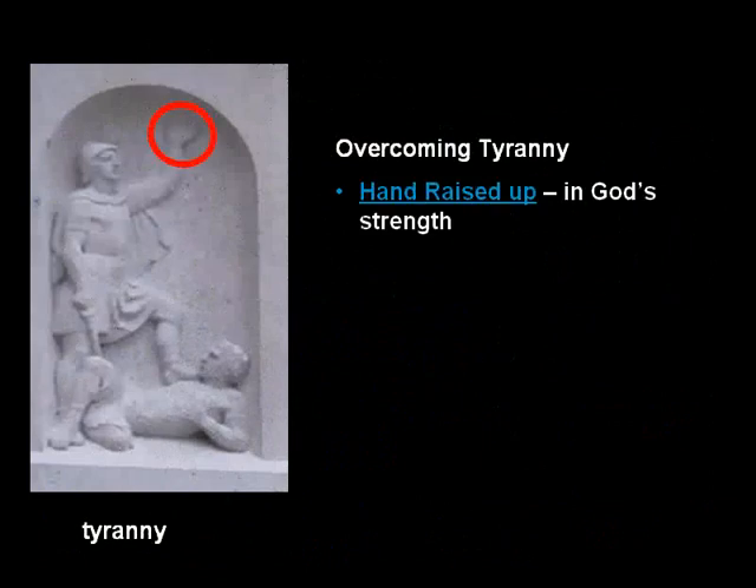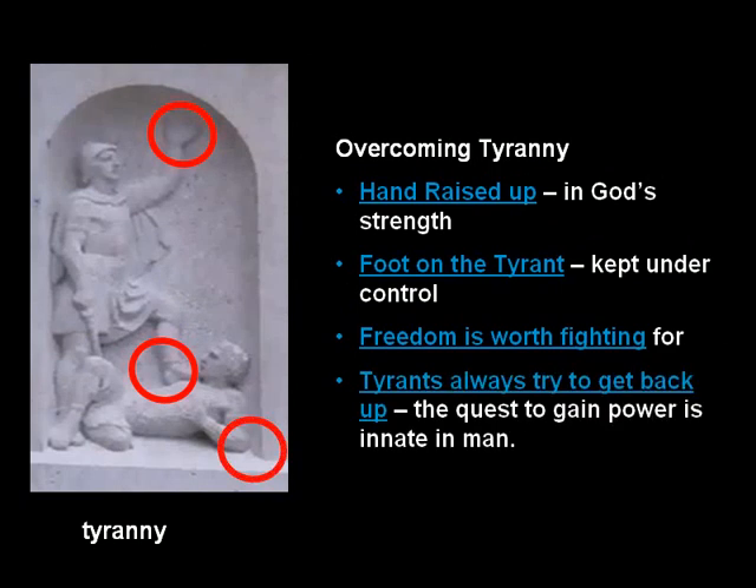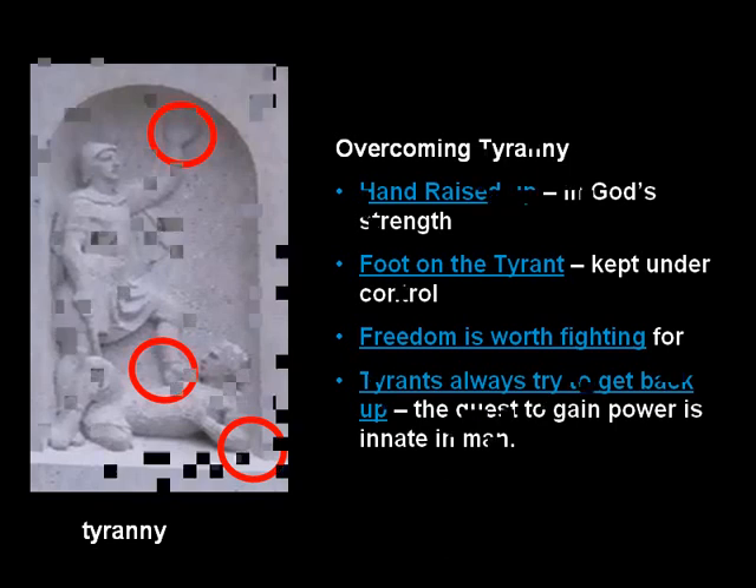Overcoming Tyranny: the hand is raised up in God's strength, the foot is on the tyrant — he's kept under control. Freedom's worth fighting for, and tyrants are always trying to get back up. The quest to gain power seems innate in man. You can see this tyrant on his elbow, trying to raise himself.